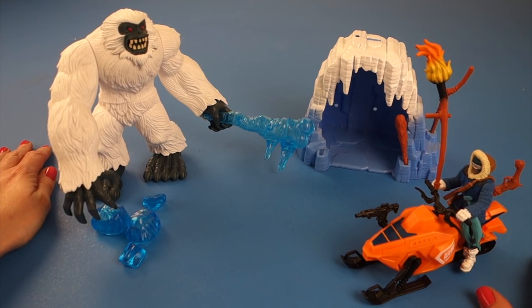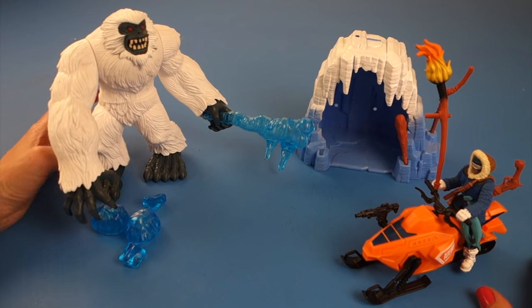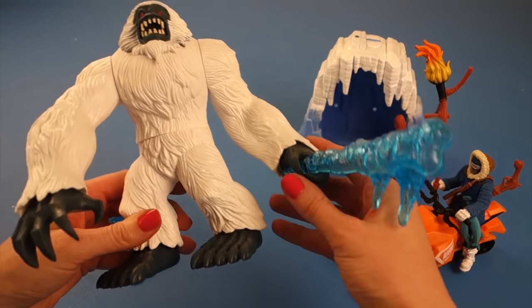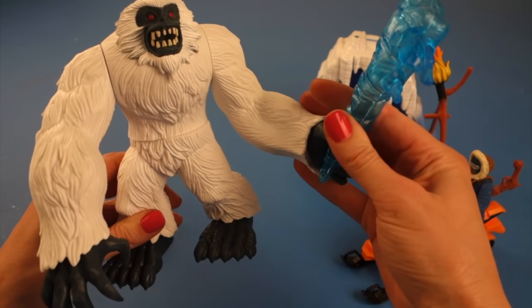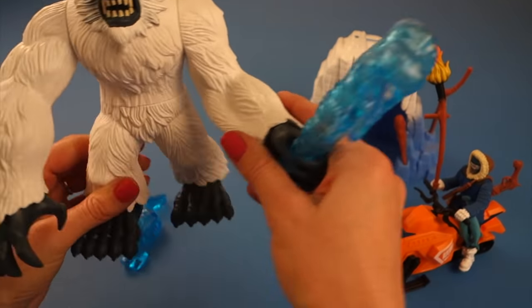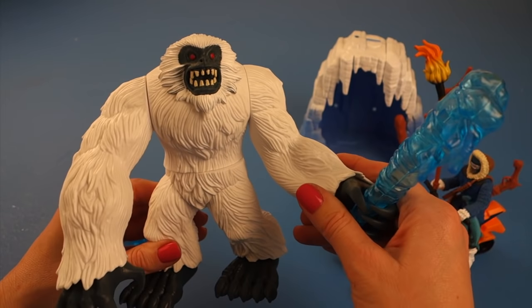We have the playset all out of the box and set up. Let's take a look at the Yeti because he's so cool and really the whole set's about him. He's got a big chunk of ice in his hand that he can kind of chase after anybody trying to get him. His upper body moves apart from his lower body, which is really cool.